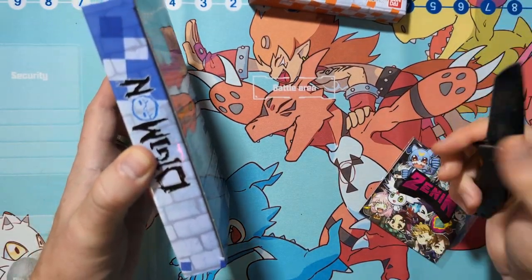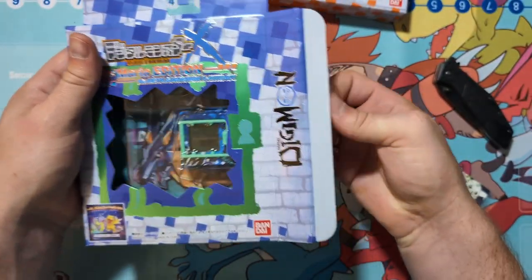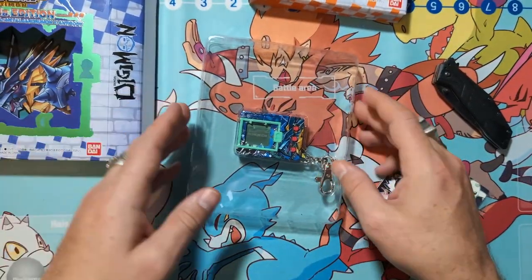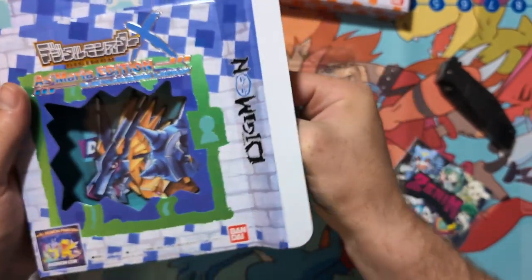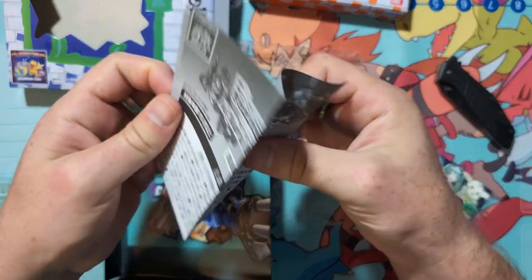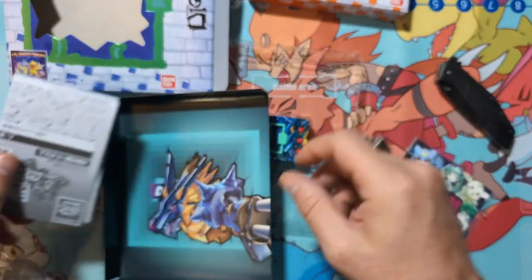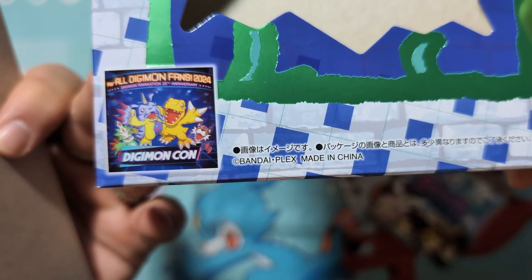Getting all of the tape cut off here. Oh cool, look at that print in the back — that looks so cool. The box itself slides out and then we got our instructions in the back, nifty. I always like to see what they include. I was really hoping that maybe they would reprint the manga, but I guess not. Look at that — and they've got this nice little Digimon Con 25th anniversary insert, that's awesome.